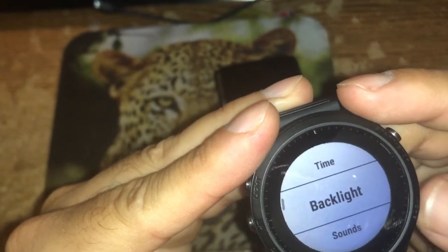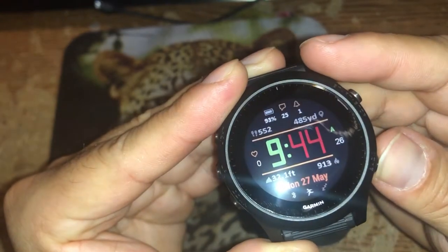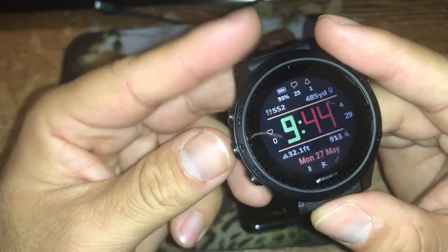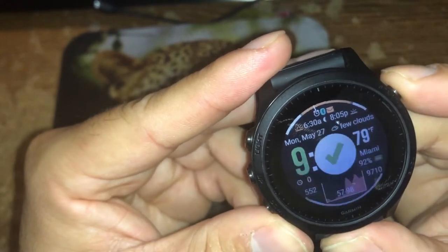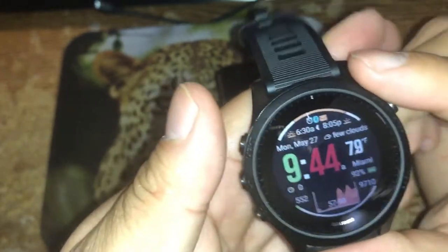I'm going to exit that menu by hitting the back button repeatedly and it takes me back to the main watch face. I'm going to change my watch face while I'm here and put on one of my favorites — Data Lover.